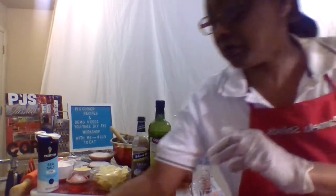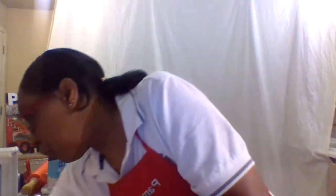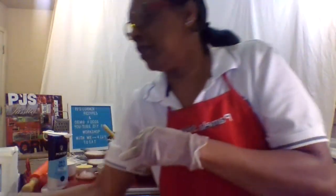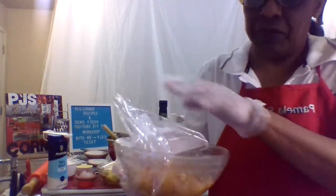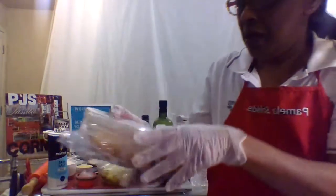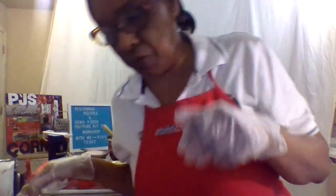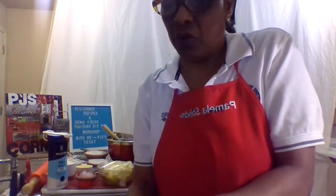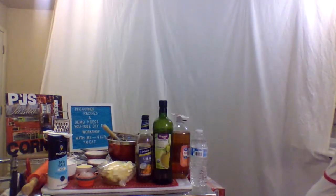Let me pull out the chicken and show you what's going on with that. Here we go — this is our chicken breast. See how seasoned up it is? But we're going to do our crust first. All of those seasonings are already on the chicken, so let's set it aside and start with our crust.